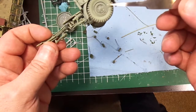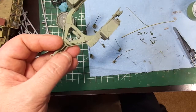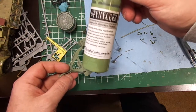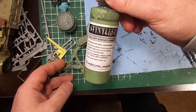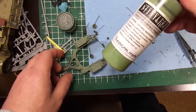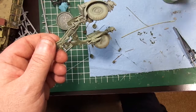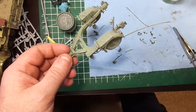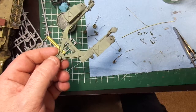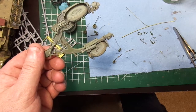This is actually gray plastic underneath here. The color probably doesn't register, but it's actually this stuff — Stynylrez primer. I just wanted to do a video and let you guys know this stuff is tough. That's Windex poured onto it or sprayed onto it for a good five minutes.